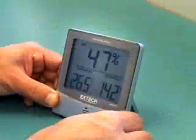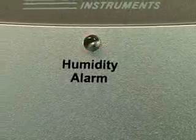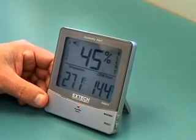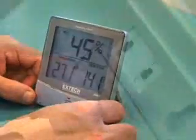The alarm consists of a flashing light and audible beeper that will shut off automatically in 60 seconds. Alert warnings on the display will continue to flash until the humidity level goes below the high set point or above the low set point. If desired, the beeper and flashing light can be deactivated by pushing the switch in the back of the meter to the off position.